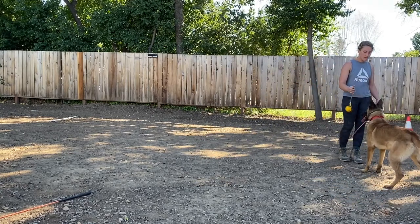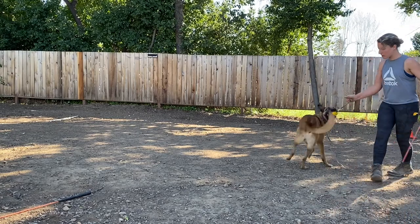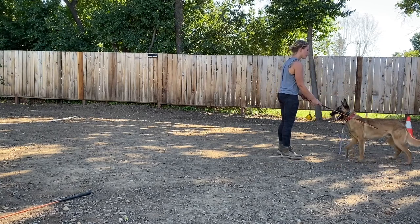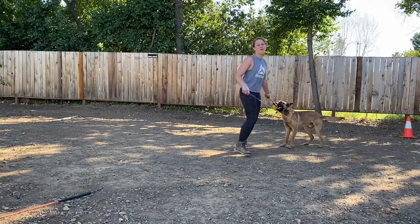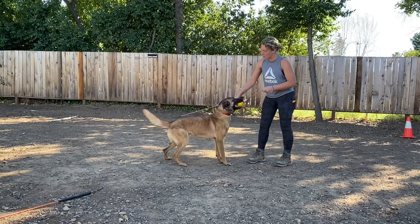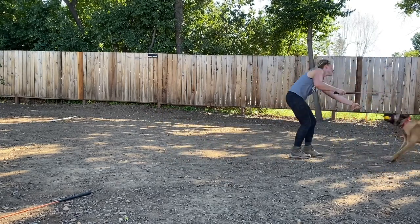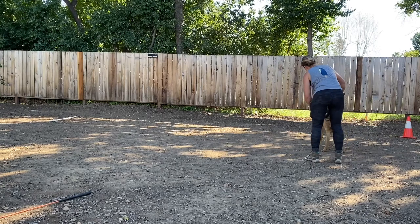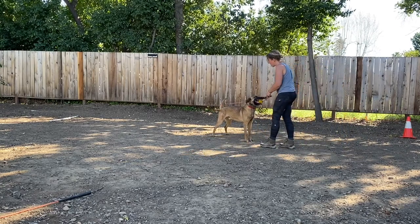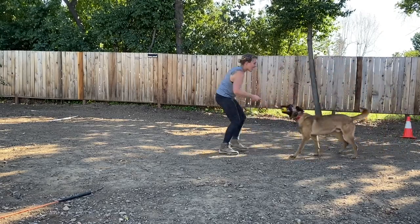Out! Out! Out! Good boy. Out! Yes! Oh shoot, I forgot where he was coming — I'm going to get myself bit. Hi buddy. Good boy, nice, good boy. Good boy. Wow! Good boy. Good boy. Good. Good boy. Yes! Good boy. Out!